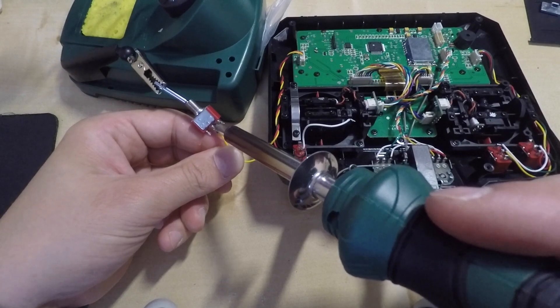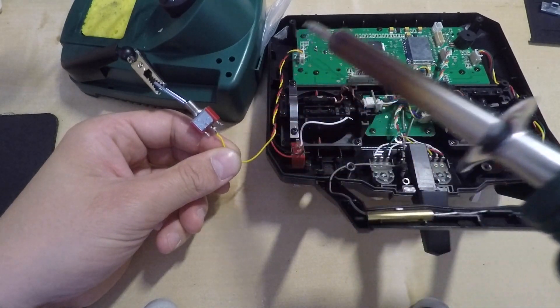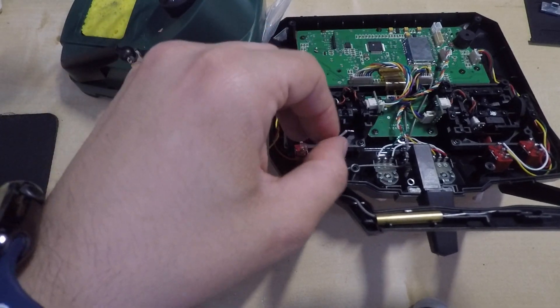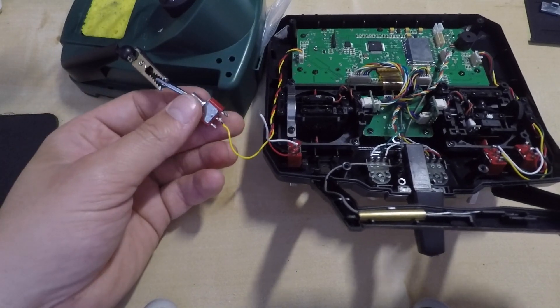Solder the wires into the switch but just be careful to solder the wires into the correct place. Just go back in the video and check the correct position of the wires. It's always easier and prevents you from having a reversed switch on your transmitter.